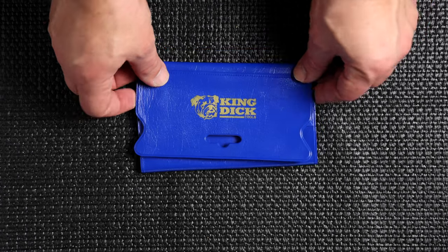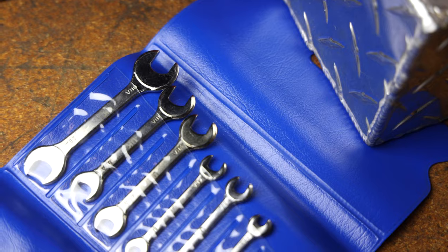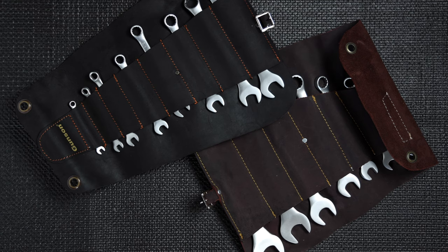Now this little ignition wrench set punches way above its weight, and with a soft pouch has a very small footprint in your car or your garage. Let's take a look at these vintage style wrench kits.